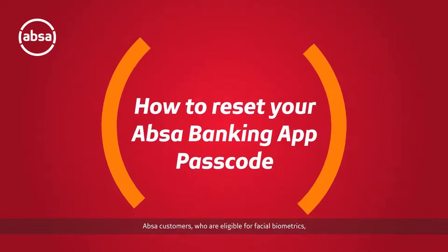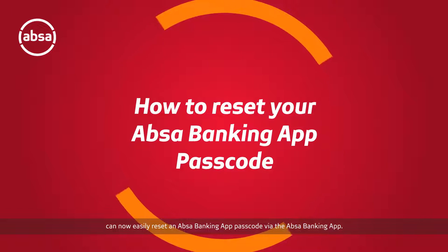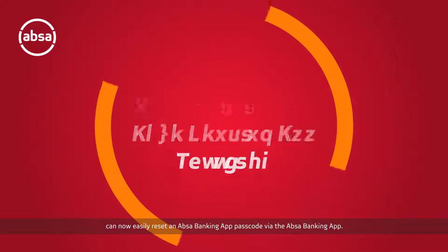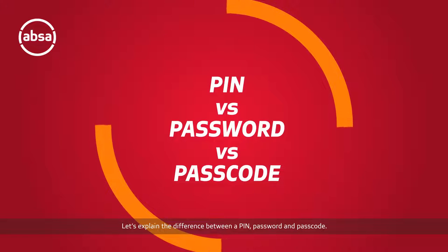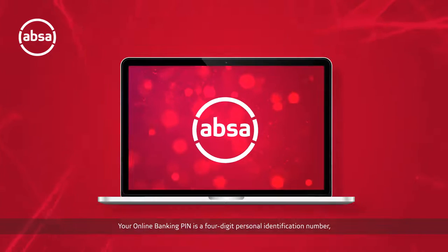UPSA customers who are eligible for facial biometrics can now easily reset a UPSA banking app passcode via the UPSA banking app. Before we show you how to, let's explain the difference between a pin, password, and passcode.